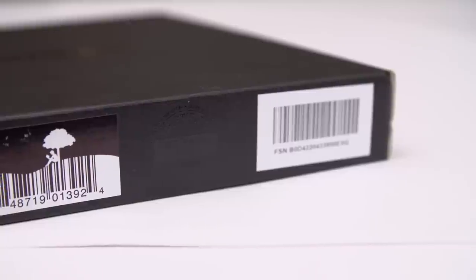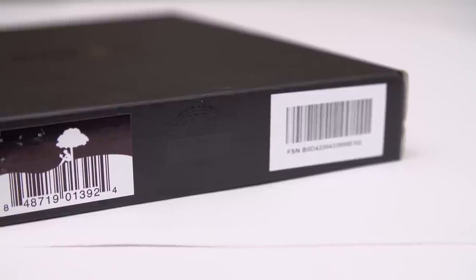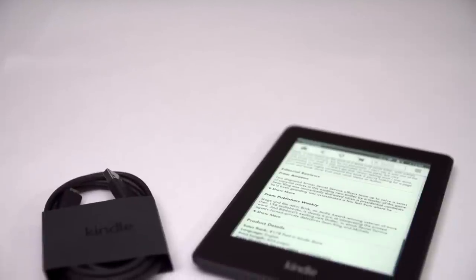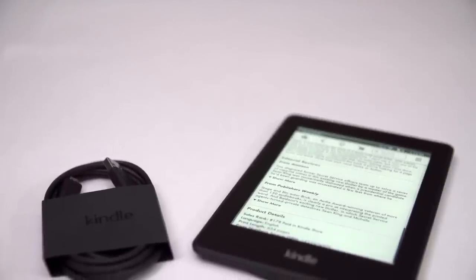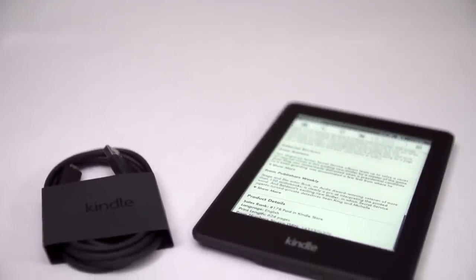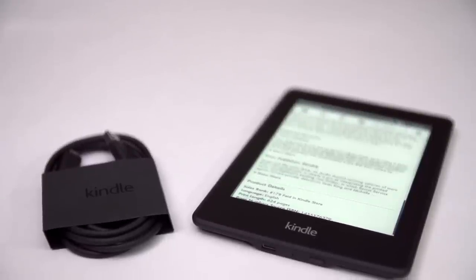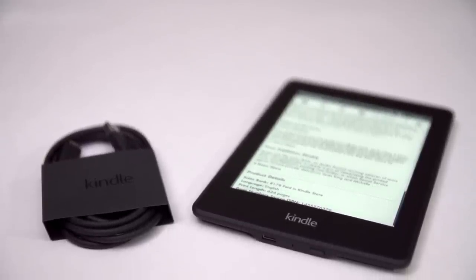The first thing I noticed about the Kindle was the guaranteed, or certified, frustration-free packaging. I laughed and then opened it up. Inside, I found a charging cable but no wall wart, a quick start guide which I didn't really need because the thing only has one button and the quick start guide basically says push the button, and the paperweight itself.